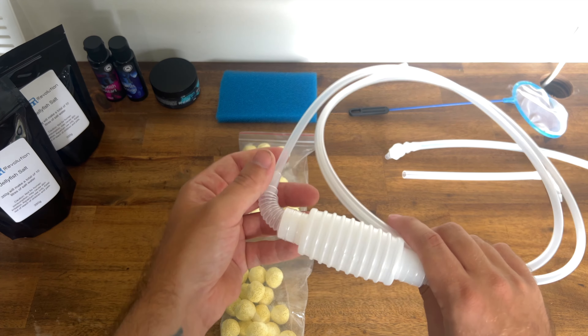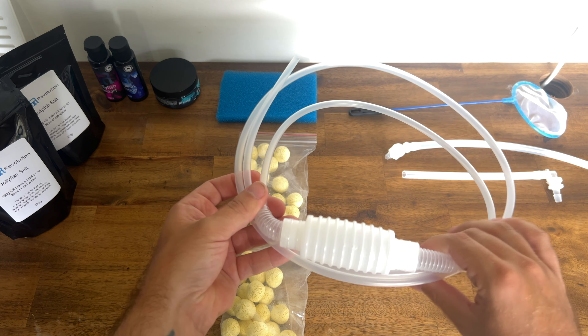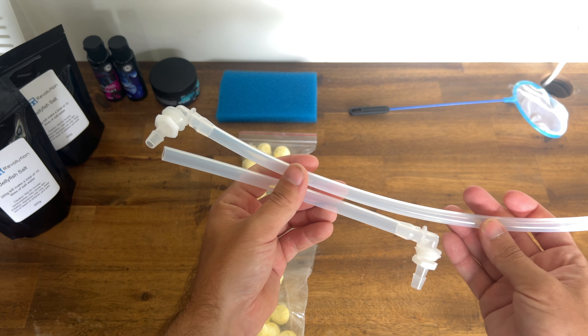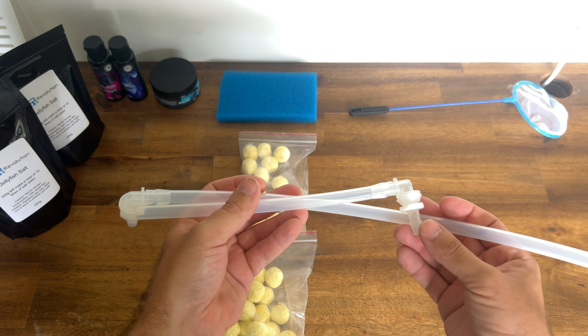We've got a simple self-starting siphon pump you can use to clean off any waste on the bottom of your aquarium. As mentioned before, we do have chiller connections on the back, so these are just some additional hoses to help you should you decide to add a chiller.